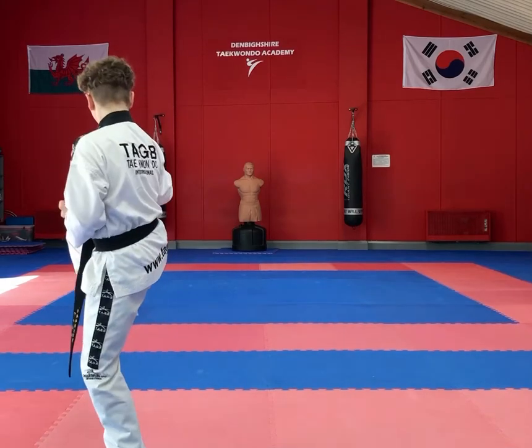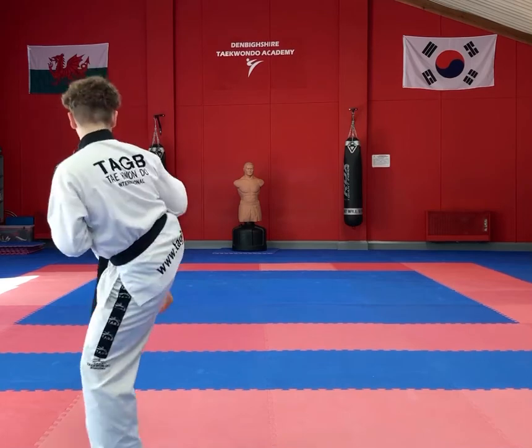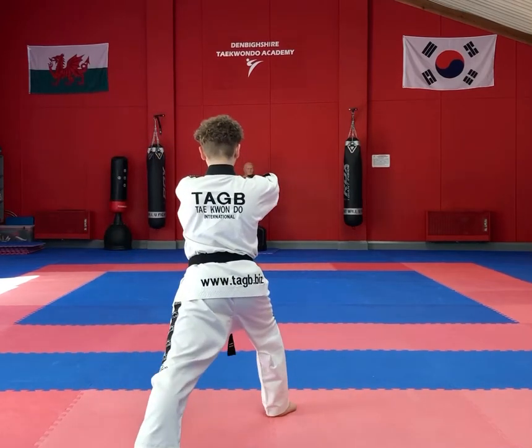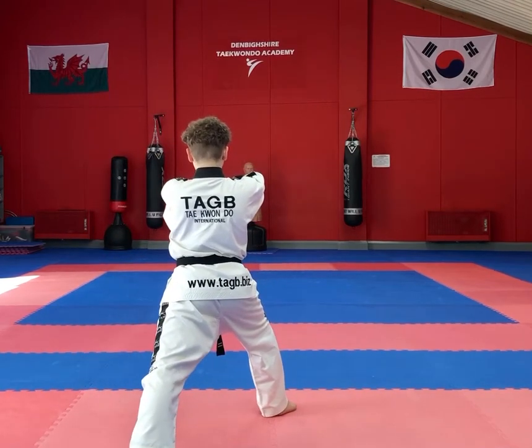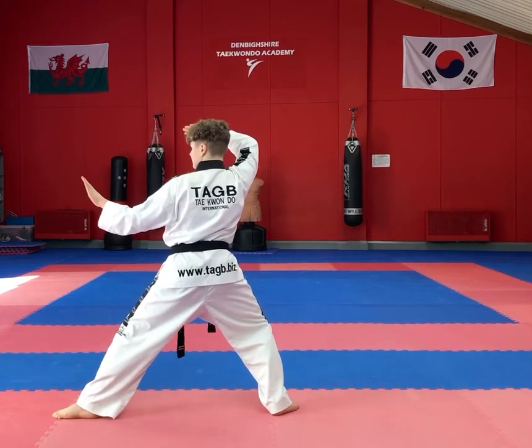Spot turn into a bending ready stance again with the right leg in the air, perform a right side kick, and then once again an elbow strike with the left hand. Move the left leg into an L stance.